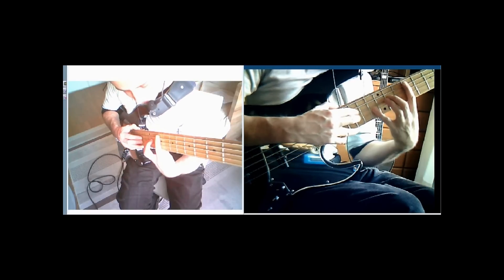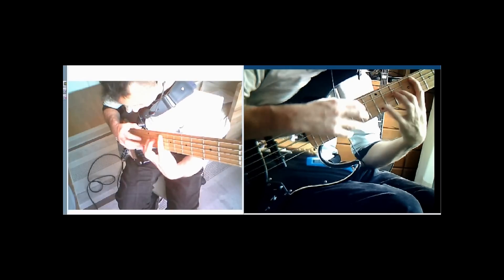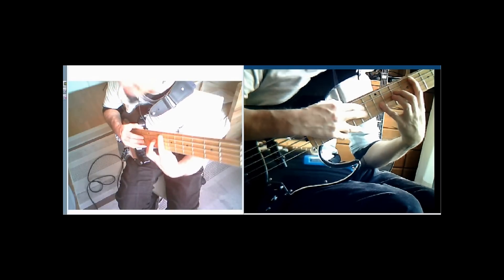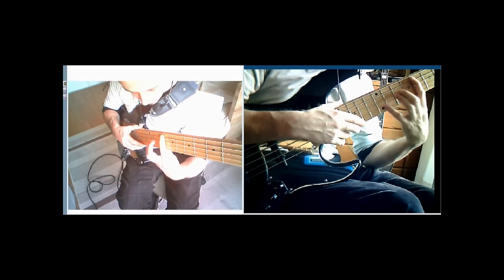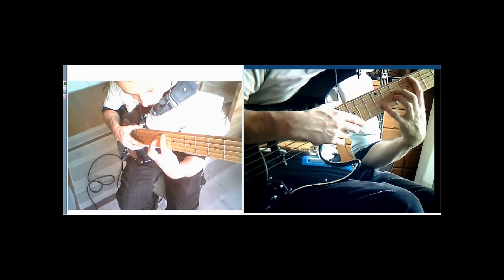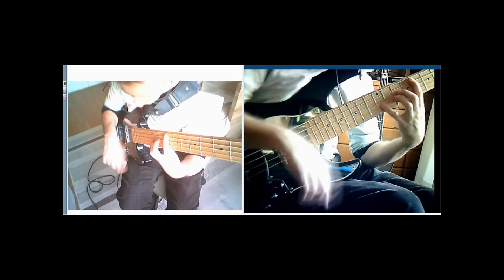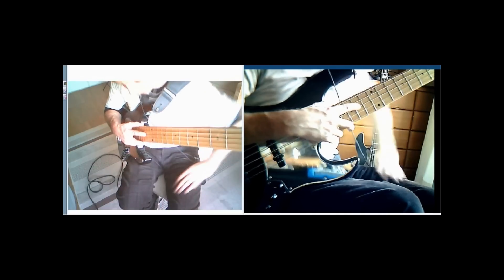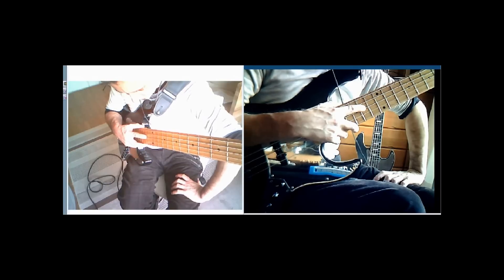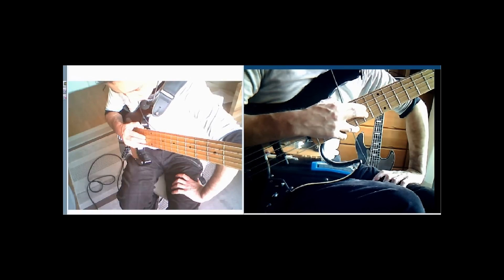Then we shift the whole shape down one fret again to get an F major 7 with a 9th in it. That's the 8th fret on the A string for an F, 10th fret for a C on the D string, 12th fret on the G for a G, then you're tapping the 14th fret on the D string for an E — that's the major 7th — and then the 14th fret on the G string for an A.